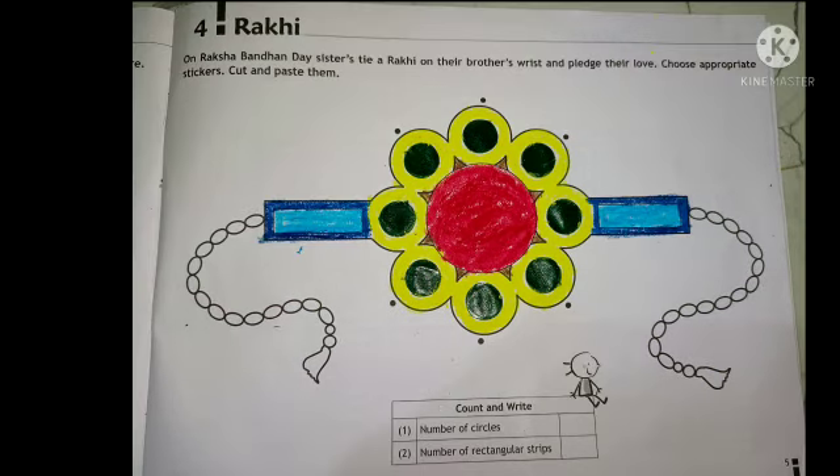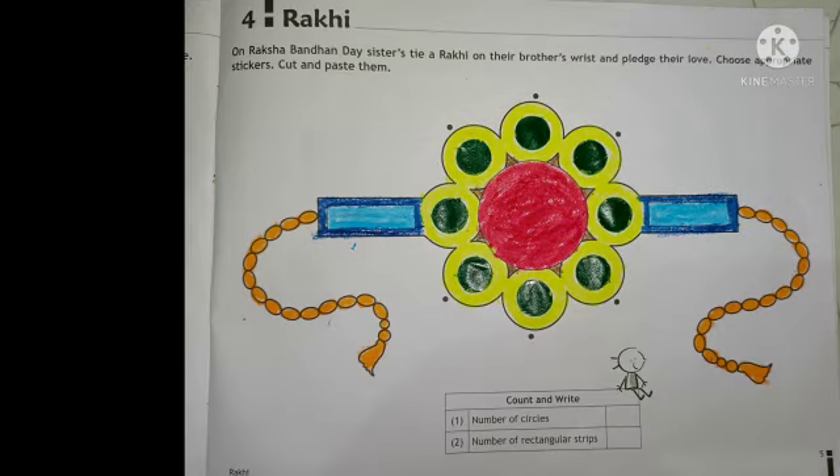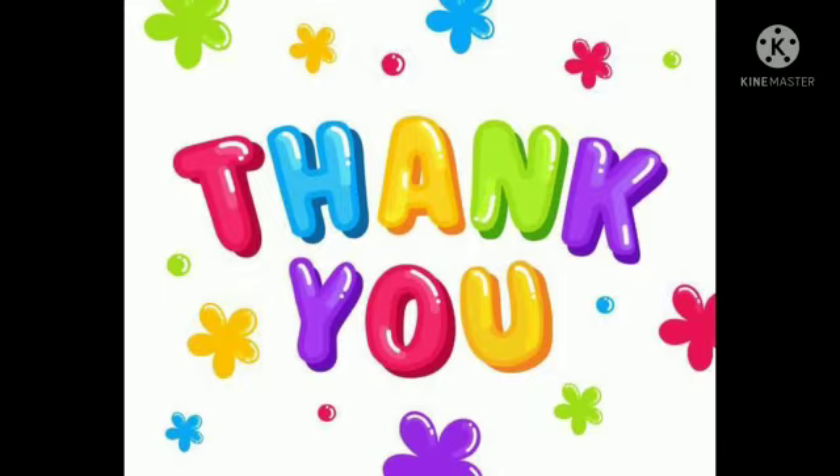Children, here beside the rectangle they have given us the border. How I have colored it, same way you should also do. Here they have given us a ribbon to tie a Rakhi. How I have colored the ribbon, same way you should also color it in your book. So students, our Rakhi is ready! Thank you.